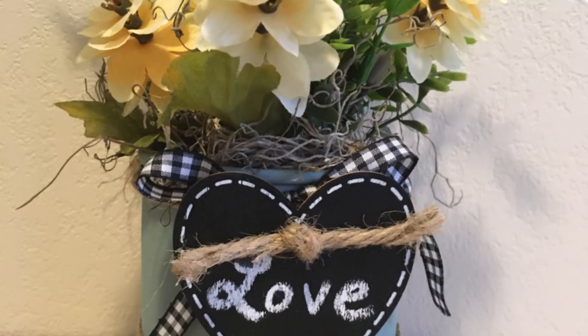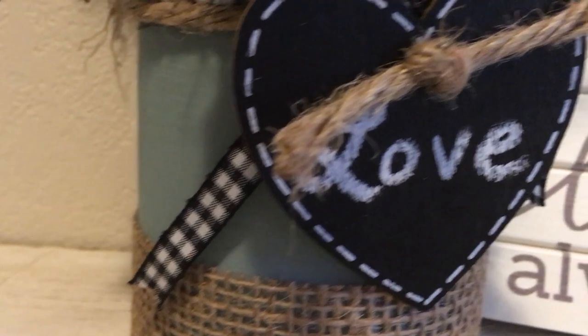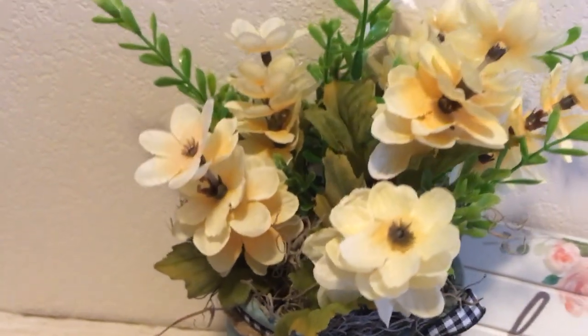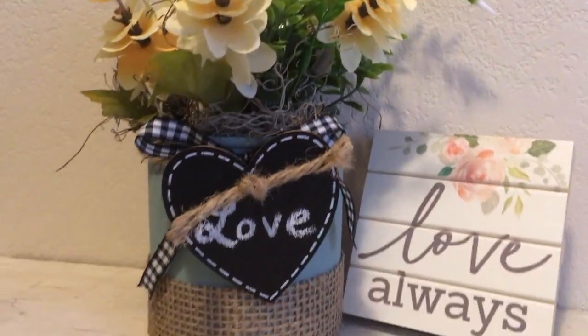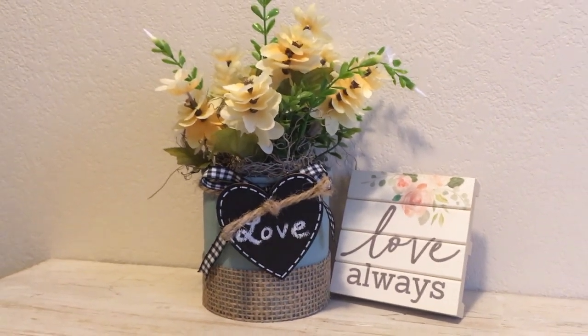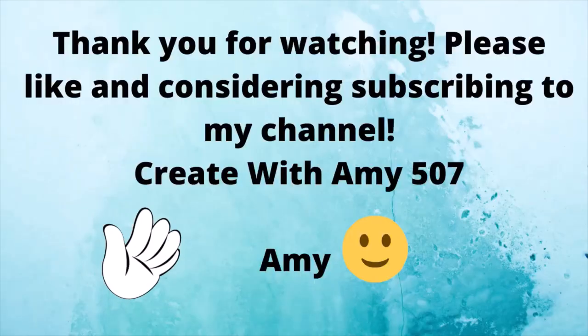I really enjoy this — I think my daughter Christine is going to love it, maybe I'll give it to her. Thank you for coming, I hope you enjoyed this, and please subscribe to my channel. I really appreciate it — bye bye!